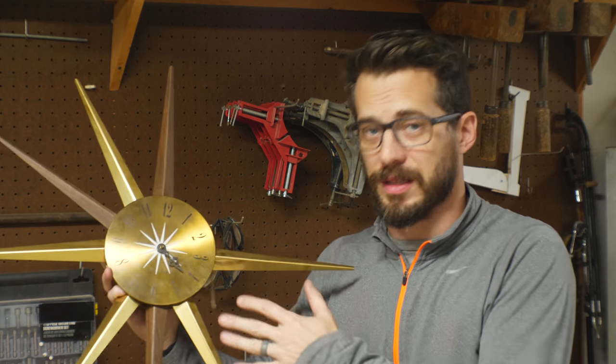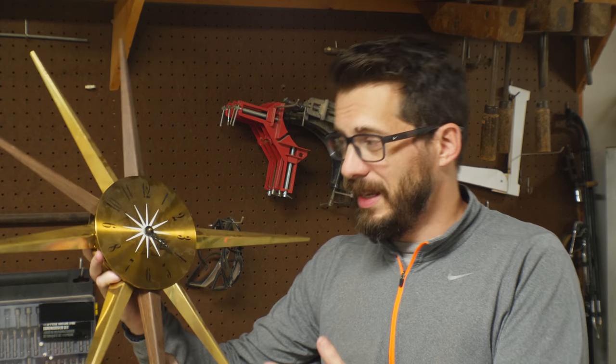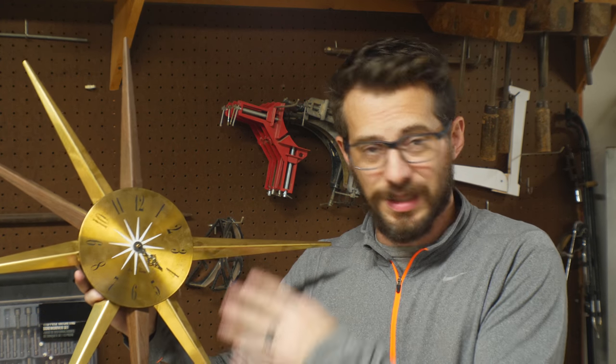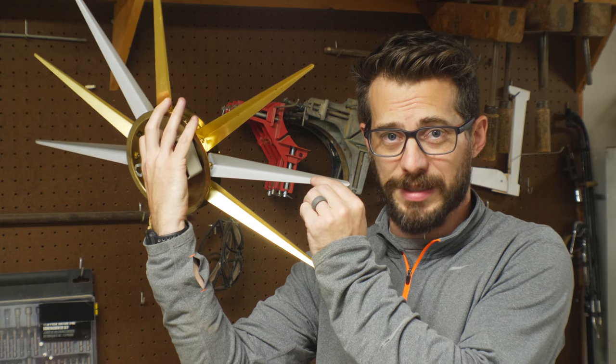A while back, some good friends of ours gave this clock to my wife as a gift, and while the styling is really cool, it's not in great shape. The clock itself doesn't actually turn, even though I can hear it clicking, and some of the pieces are loose and missing. On this one, the walnut is not actually walnut — it's aluminum wrapped in plastic.